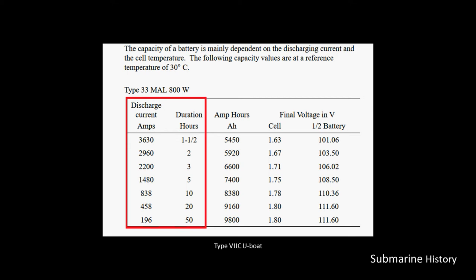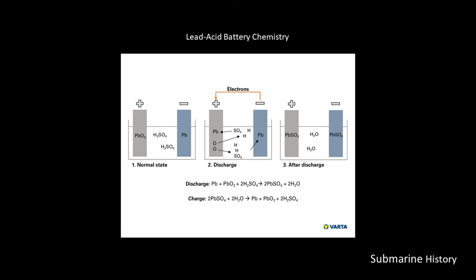At the bottom of that figure, the discharge current is 196 amps, which we can sustain for 50 hours, providing 9,800 amp hours during that period. So that first line would represent traveling at flank speed, and that bottom value would represent traveling at slow speed.